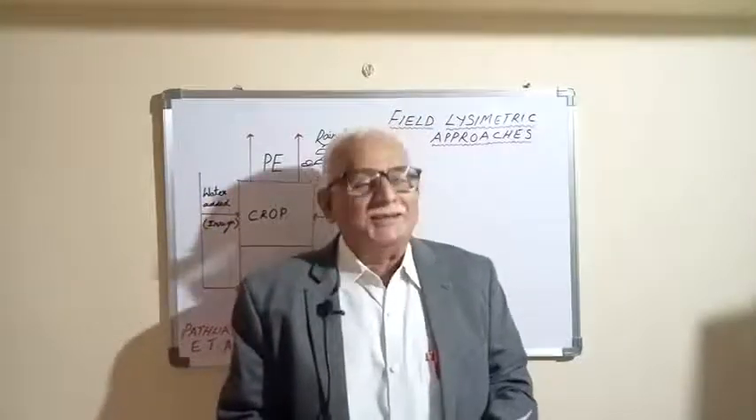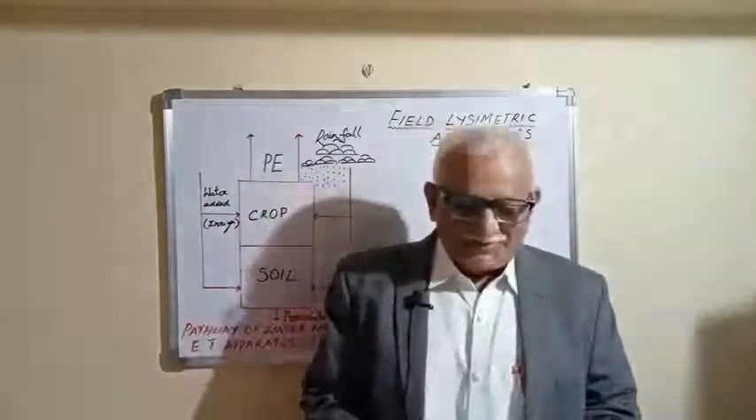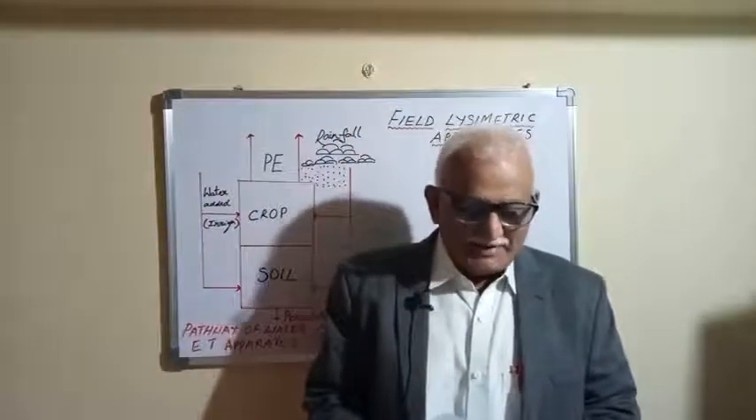Welcome to our class on Lysimeters. The term Lysimeter was derived from the Greek word lysis, meaning loosening.